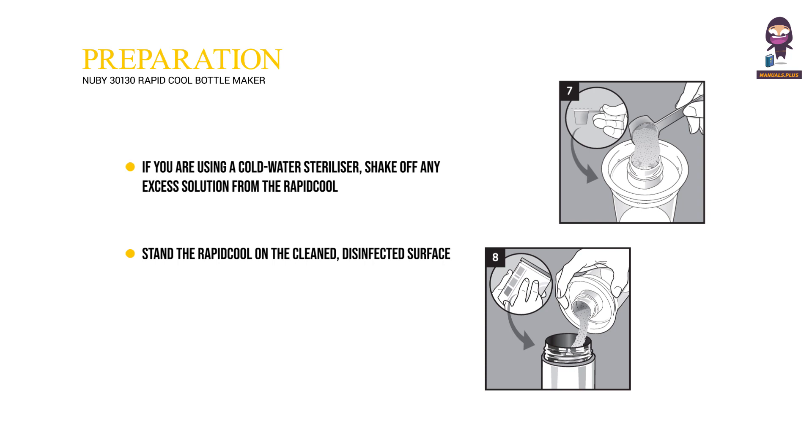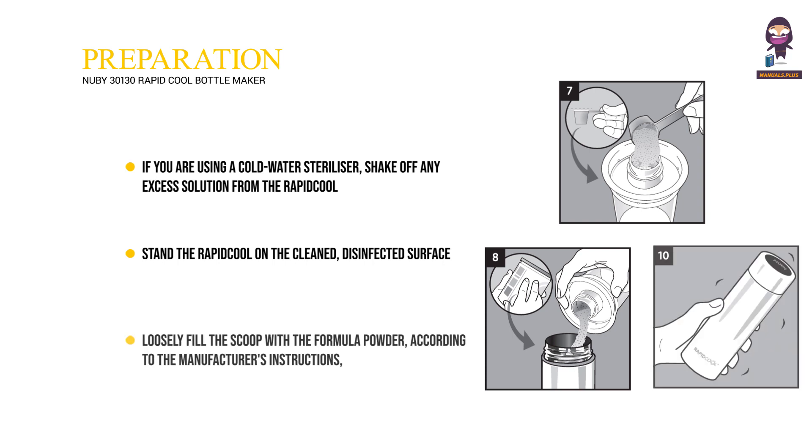Loosely fill the scoop with the formula powder according to the manufacturer's instructions, then level it using either the flat edge of a clean, dry knife or the leveler provided.